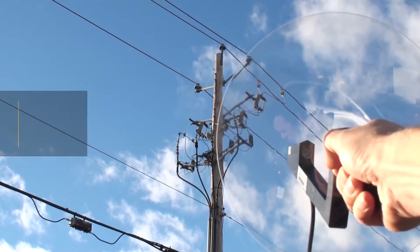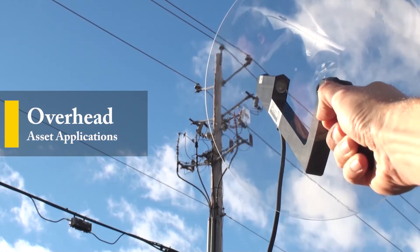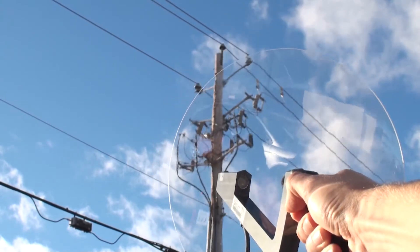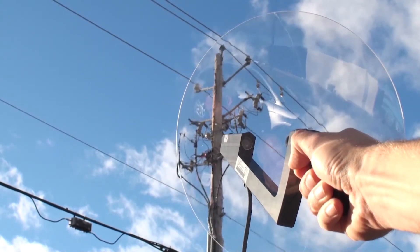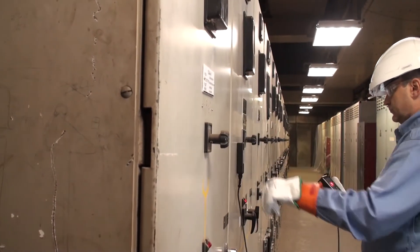It targets applications such as overhead assets like insulators, arrestors, cable terminations and switches, power transformer bushings, dry type distribution transformers, metal clad switchgear, and so on.